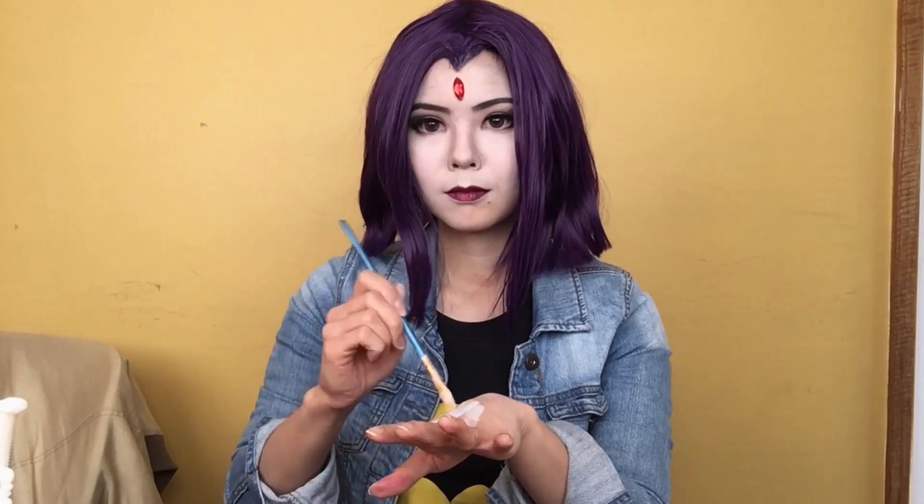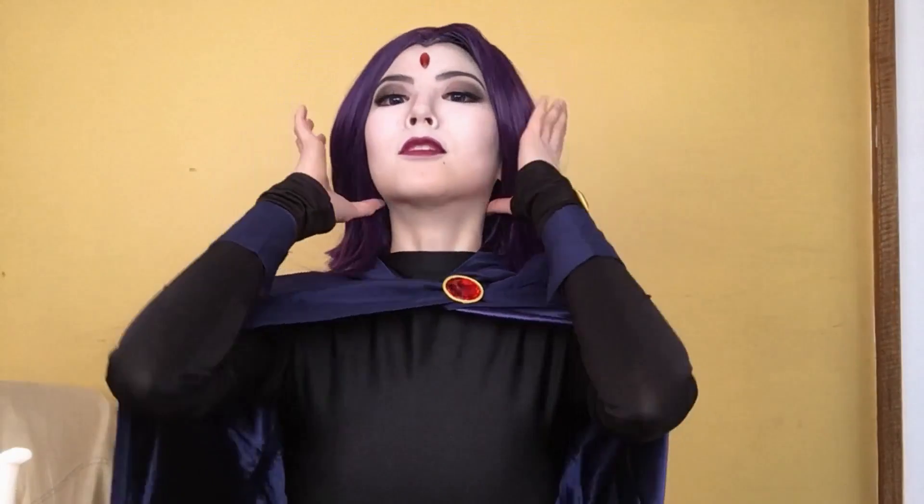Just before putting on the rest of her costume, you want to make sure your hands match your face's skin tone since they're going to be exposed. And here's me in her full costume. Just going to add her cape for the final touch, and now you're ready to fight crime.